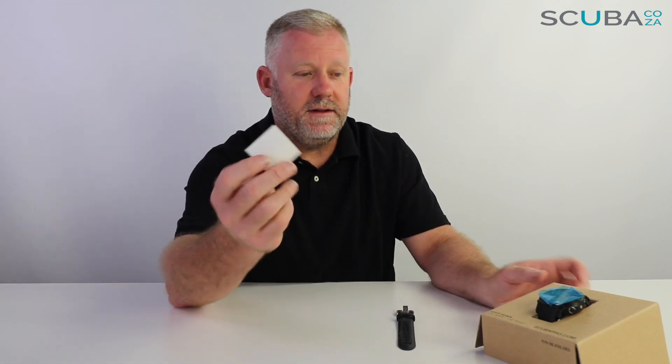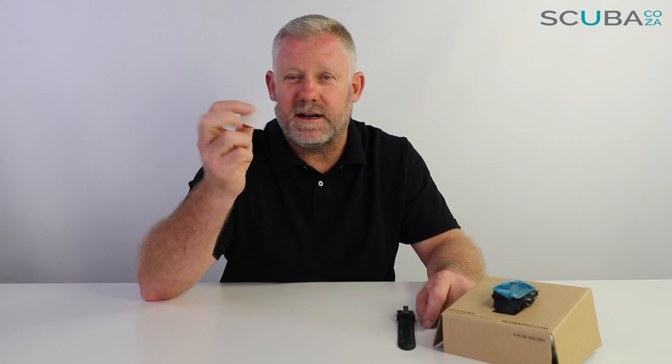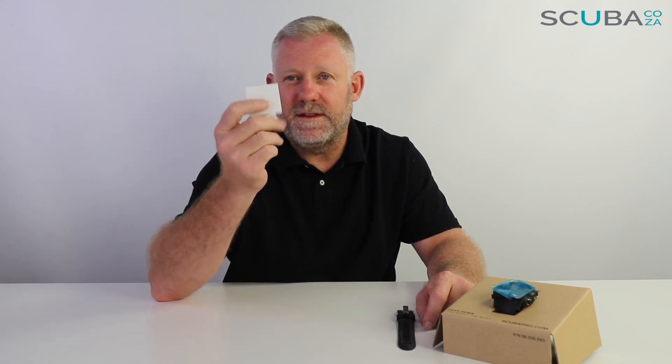Your scratch guard is super cool to put over the front of the watch. It doesn't last very long — it's not a permanent solution — but it does help with scratches on the surface for the first few weeks. And then of course the extension straps for dry suits and wet suits if you're wearing thick gloves or if you happen to have really big wrists.